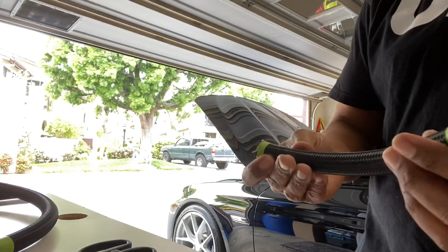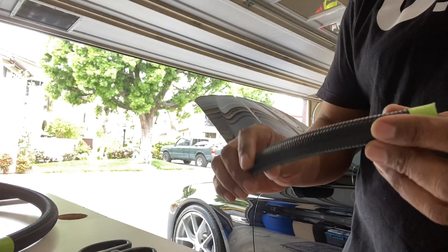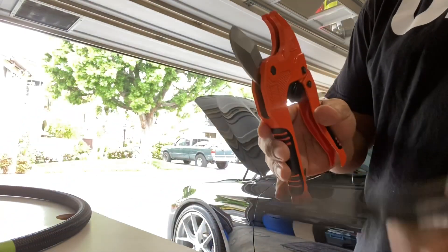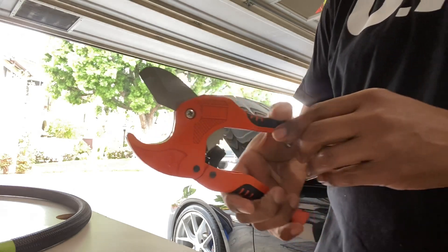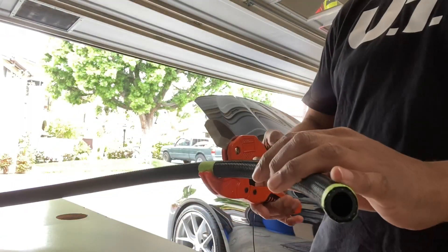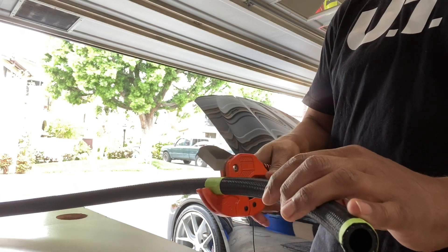I went ahead and made the first cut on the braided hose and I'm about to make the second cut. This is a really good tool to use — I only use the scissors to clean up the little fray, but this tool gives you a nice clean cut on the braided hose.